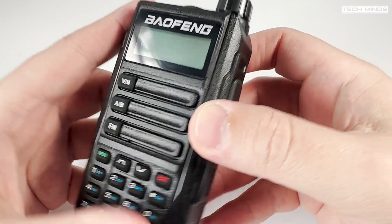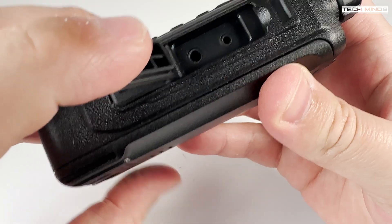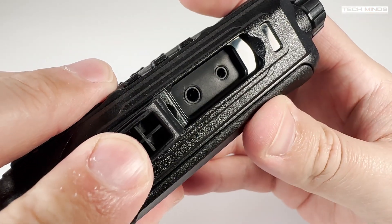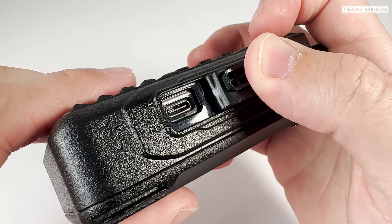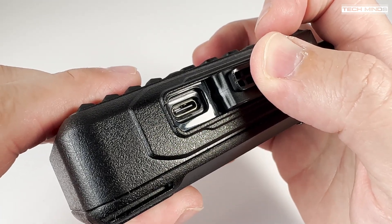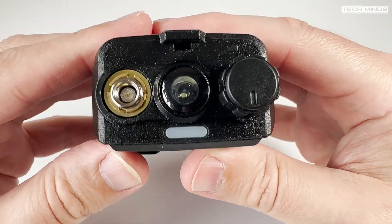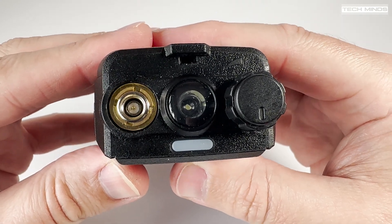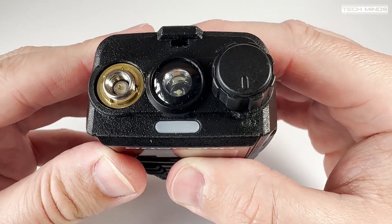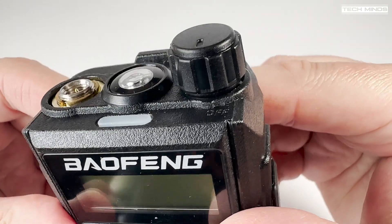On the right side of the radio we find a speaker-mic connection, which doubles as a programming port when connected to a computer. Below this is a USB-C socket for charging the battery if you don't want to use the supplied desktop charger. On the top we have the antenna connection, a large white LED that can act as a torch, a status LED also used for charging indication, and a rotary control for power on/off and volume.